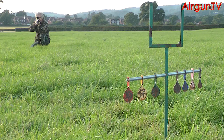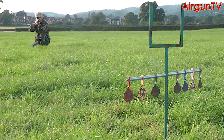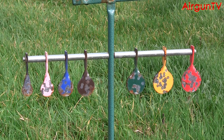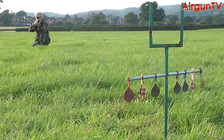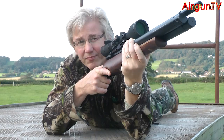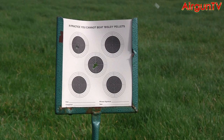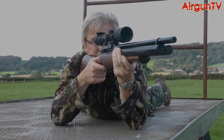Shot-to-shot consistency coupled with the TC's recoil-free firing cycle makes it all the more easy to hit what you're aiming at. This snooker-spinner set didn't really pose any kind of challenge, and I could even pick off the harder-to-hit colours without too much difficulty — this black is only 10mm in diameter. Easy. It's on paper that you really begin to appreciate what the S510 TC can do. Even in a stiff wind, a five-shot group at 30 yards with RWS Super H Points measured up at a mere 20mm.